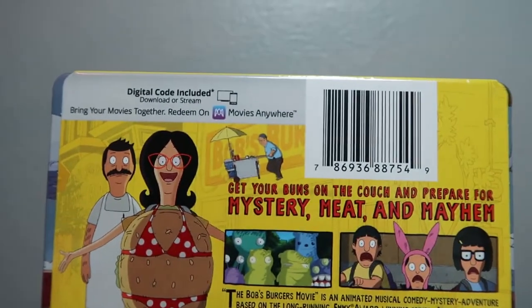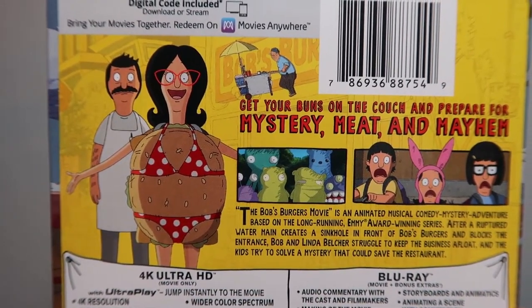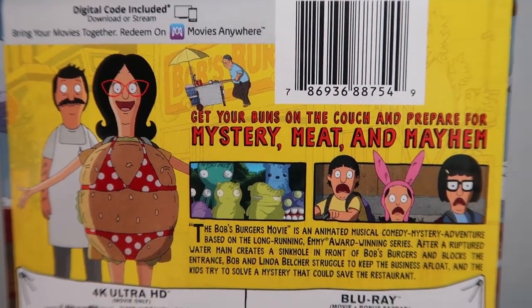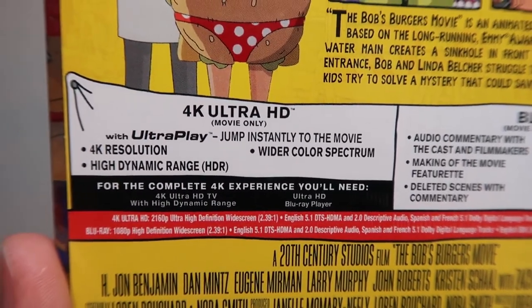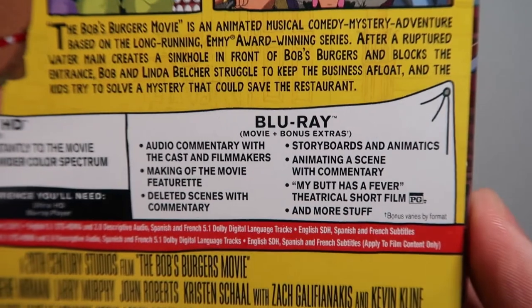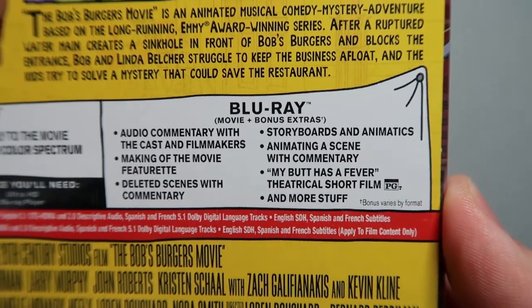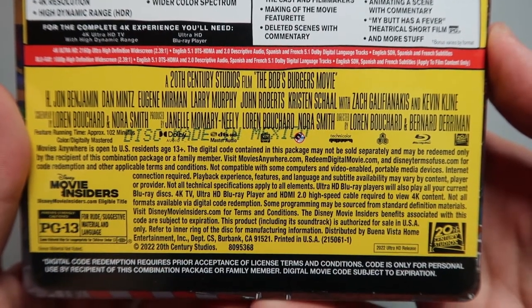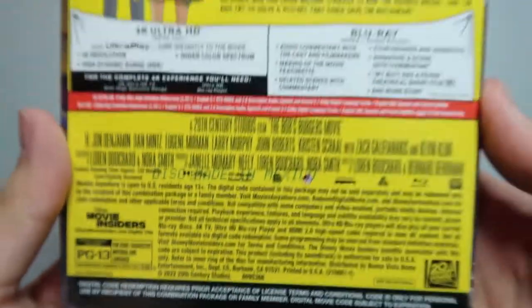On the back, at the top there's another blurb about the Movies Anywhere digital copy. There are some screenshots from the movie, and a little blurb that says 'Get your buns on the couch and prepare for mystery meat and mayhem.' There's the description of the movie, information about what you'll need for the 4K experience, and a list of Blu-ray bonus features — go ahead and pause the video to give that a read. Down here you've got your technical specs and credits, and it says this movie is rated PG-13 for rude suggestive material and language.